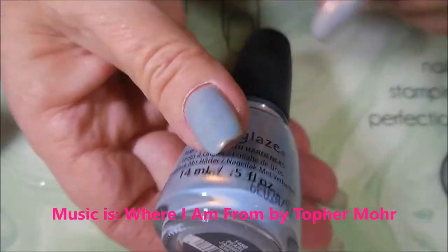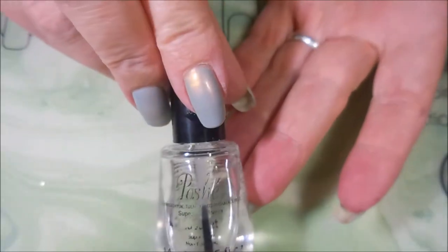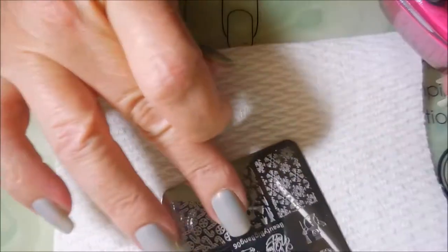I started off with Nail Teaks Formula 2 as my base coat and here's China Glaze Pearl Jammin'. I've topped it off with Posh Top Coat because we're gonna do some stamping with Beauty Big Bang Plate 06 and the Born Pretty Pink. I'll be using that little knock-off stamper and a clear jelly scraper.